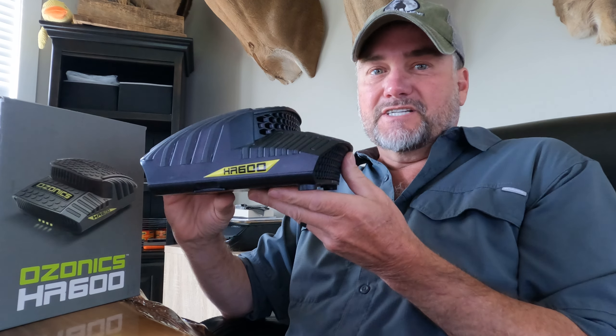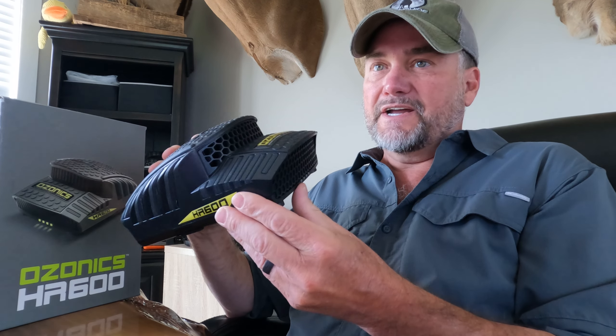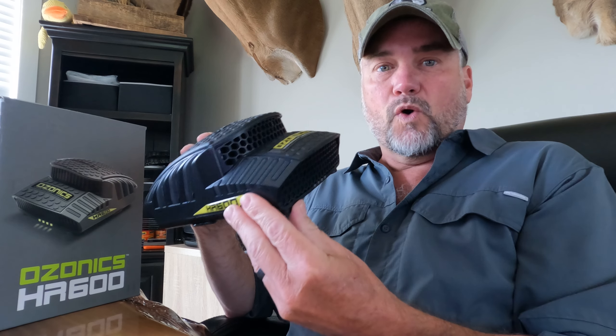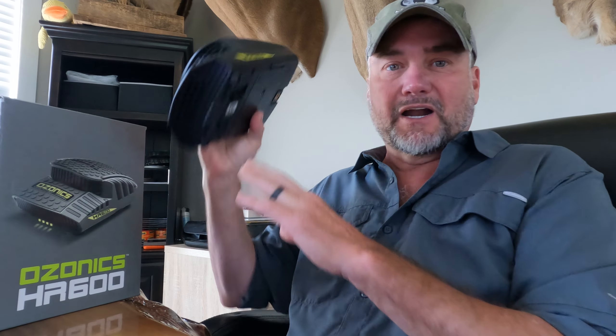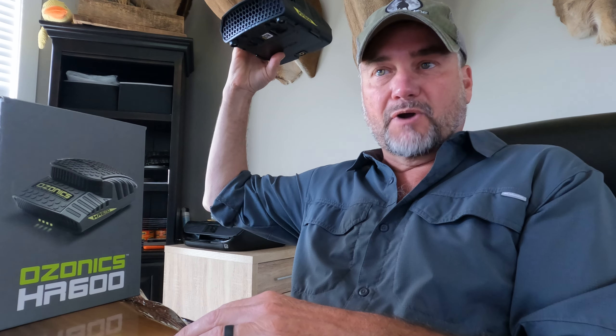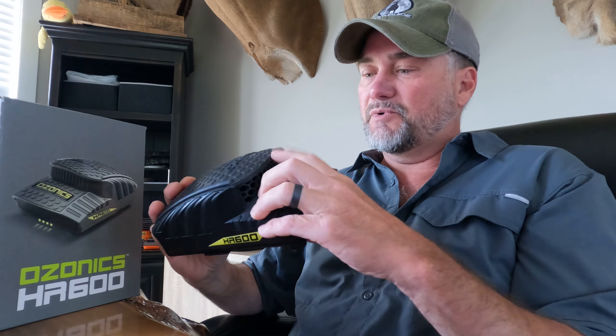First of all, you can see it's got a brand new look because they've taken the fan and put it on top of the unit, which has created a 25% quieter unit. It was always a little bit of an issue with the fan being on the bottom and it being mounted in the tree right above your head — that fan was in your ear with that little bit of humming sound — but they've completely eliminated that issue this year with the new fan.